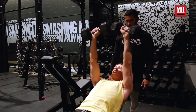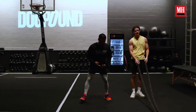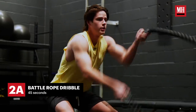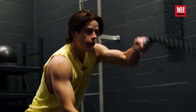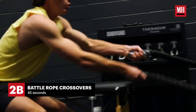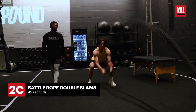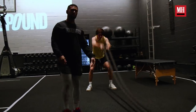Battle ropes — Blake's favorite. First, he's going to get nice and athletic on the ropes and start off dribbling nice and quick, really moving the shoulders, getting the mind and body fired up. That's variation number one. Now he goes to variation number two: crossovers — really firing up the inside of the shoulders, chest muscles, back. And the last one is double slam — big every time, up and down, squeezing the abs. Five, four, three, two, one.